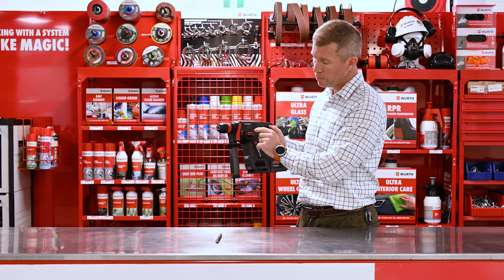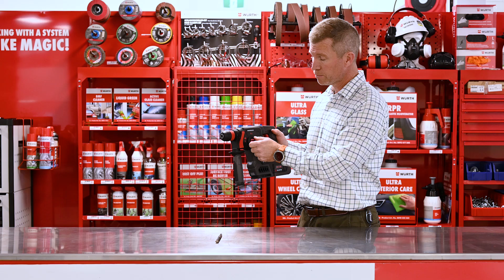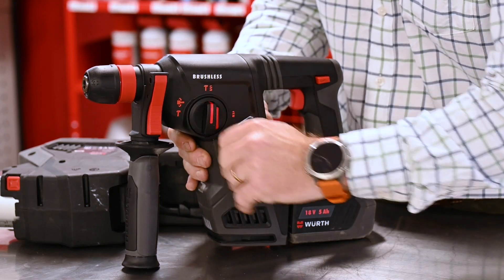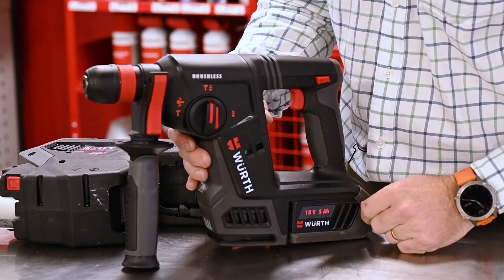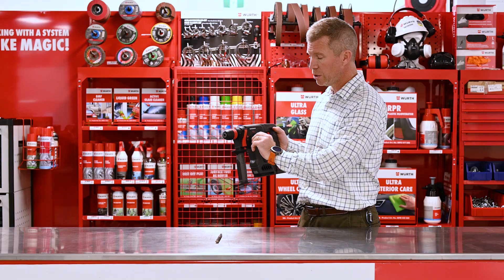We have of course our hammer setting which is great for chipping and chiselling, our hammer drill setting which is drilling and hammering at the same time, and then of course just our drill setting. Very easy to use switch there.